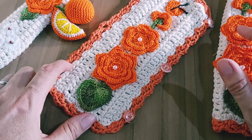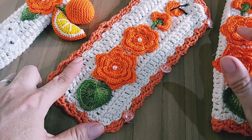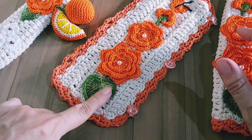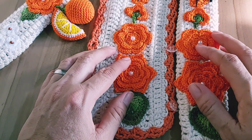Aqui eu utilizei o barbante 6, o laranja, ou o coral. A base central eu coloquei cru, e as folhas foram ane, verde mesclado.